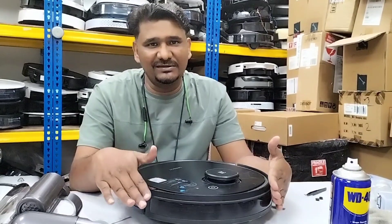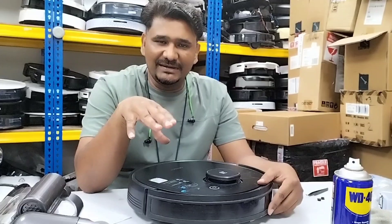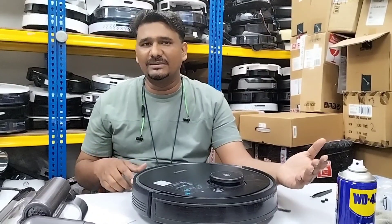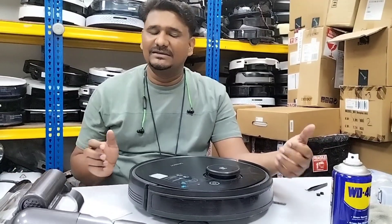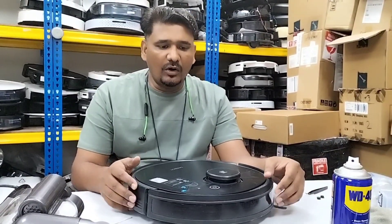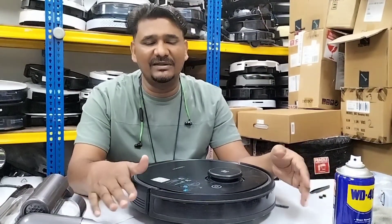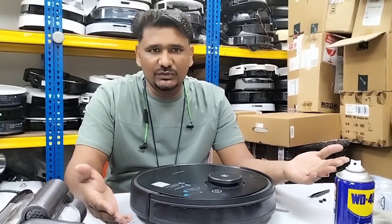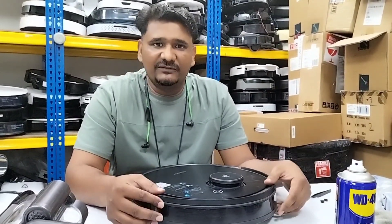To summarize: if the battery bar is totally not increasing during charging, that is a motherboard issue. If the battery bar does increase and the robot can charge, but the runtime is very short — returning to the dock after twenty minutes every time — or if the robot suddenly shuts down mid-operation with no error message, both of those are confirmed battery issues. These are the steps to diagnose whether it's a battery or motherboard problem.